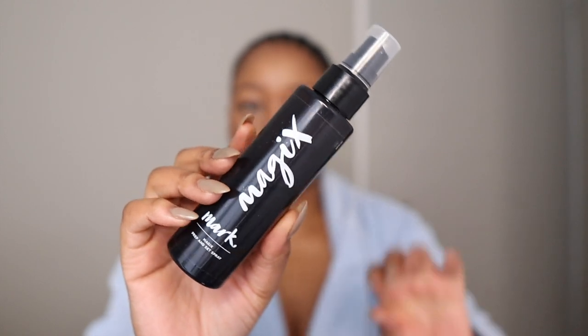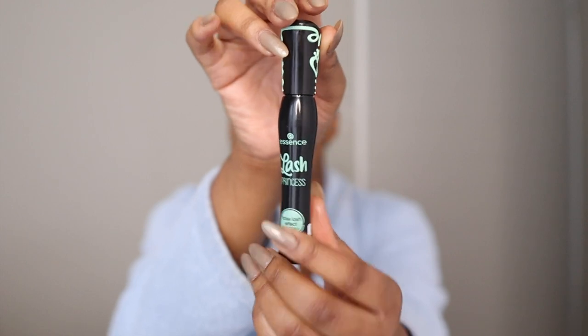To set my makeup I'm using the Evan Mob Magic Setting Spray. It's very affordable and lasts me quite a long time. I like to spray a lot of it because this is an all-day makeup look and I want my makeup to sit still. For my eyelashes I'm going to go in with the Essence...